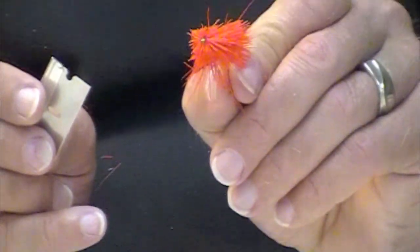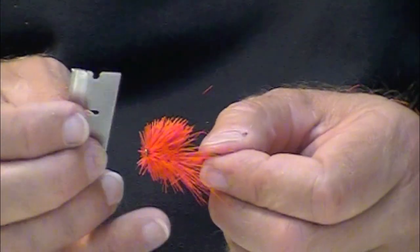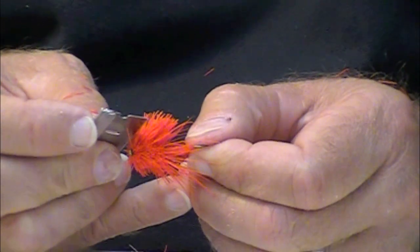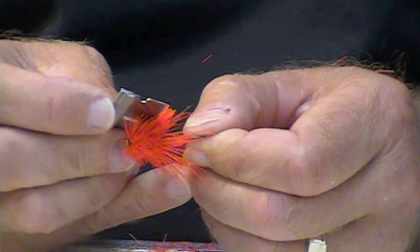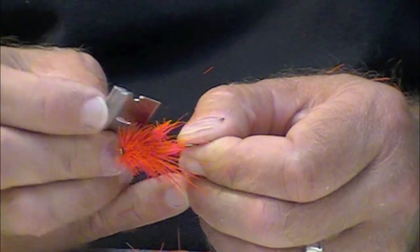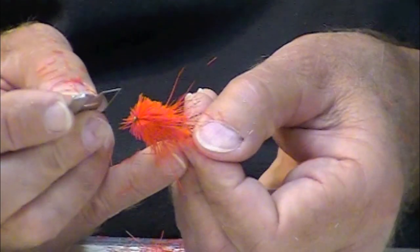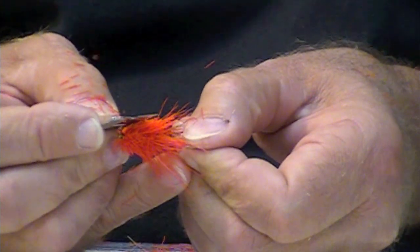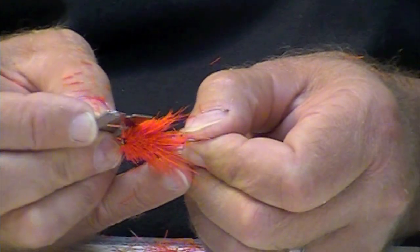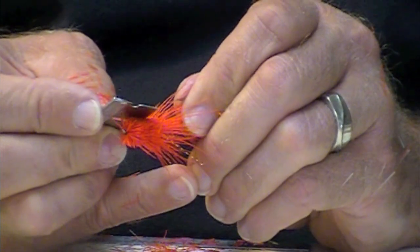See how it's coming along right there? This is tied with Uni yarn, kind of a hot orange. It's a really nice body material, very thin, spins on very nicely. I want this a tiny bit narrower at the very front of the fly to work on those side angles.